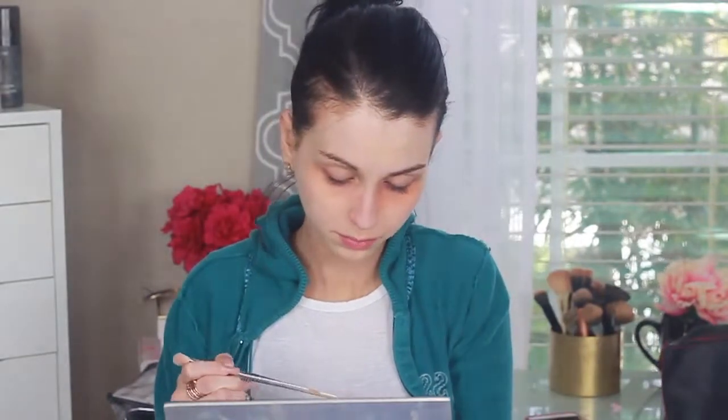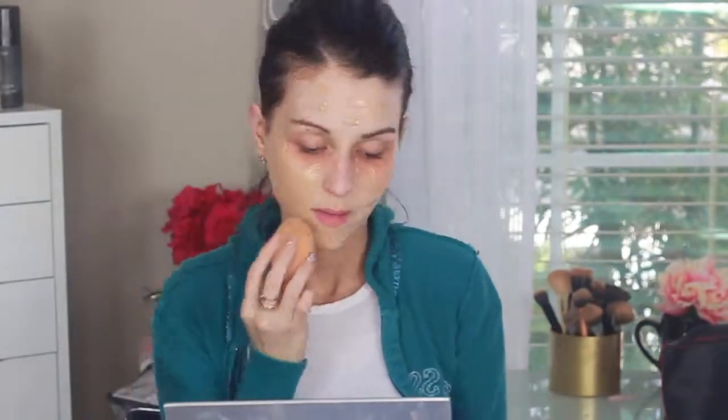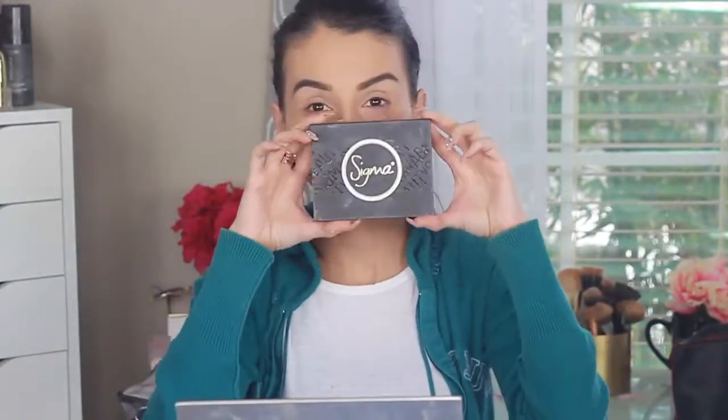Now I'm mixing two foundations: the Maybelline Fit Me Foundation with the Make Up For Ever Ultra HD Foundation. I'm just mixing them to get that perfect color — no specific reason other than I find both of them very good and they work well together. Now I'm blending it all out with the Real Techniques makeup sponge. I actually love blending my makeup with the beauty blender because it applies it flawlessly and gives such a smooth finish.